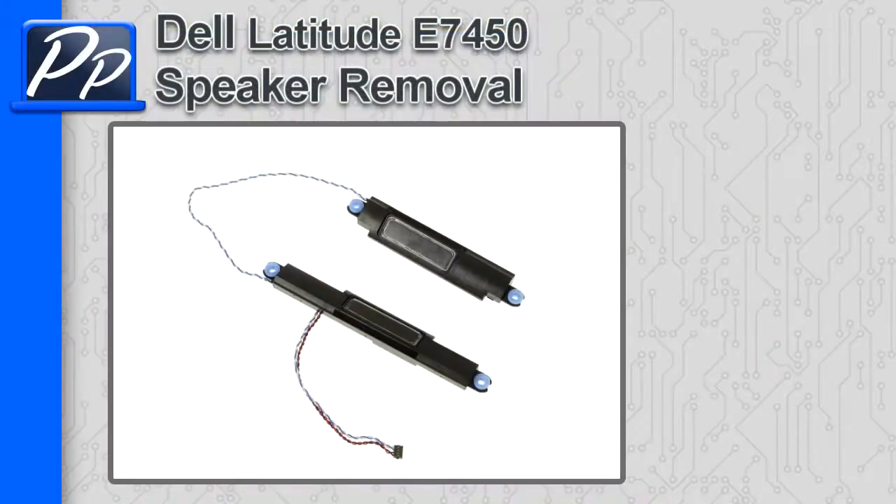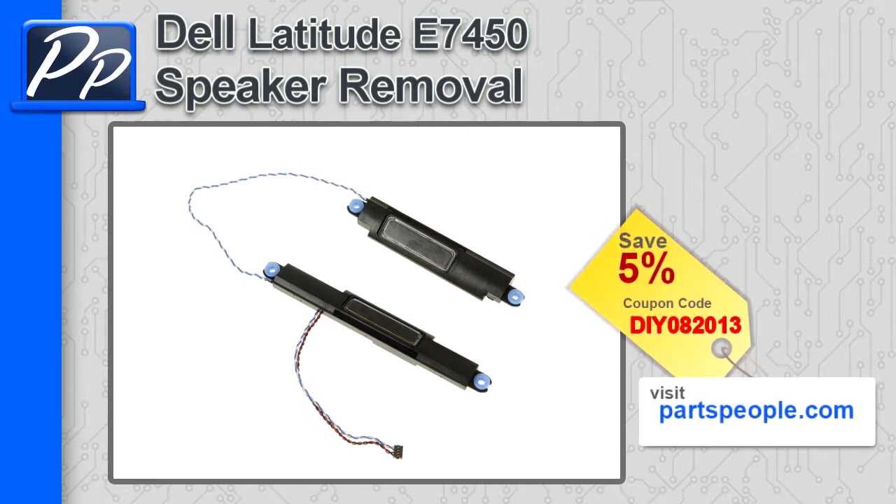Hey guys, this is Roscoe with Parts People. In this video I'm going to show you how to remove the speakers on a Latitude E7450. If you're looking for parts for this laptop, go to our website and use this 5% discount coupon.